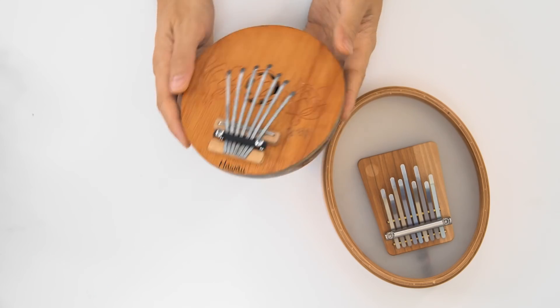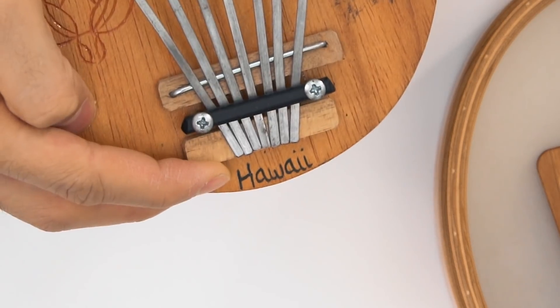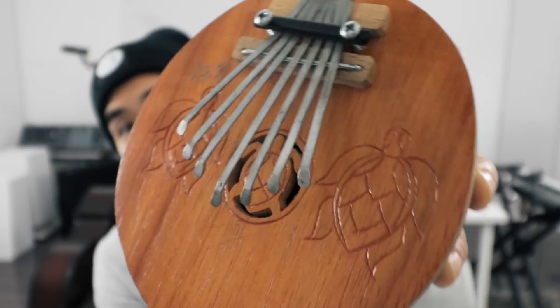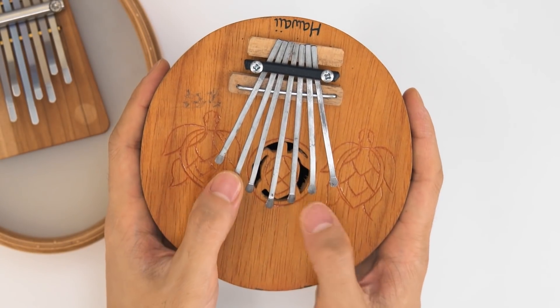A few years ago, I fell in love with kalimbas, and I wanted to start a collection, and I collected a grand total of one. I got this in Hawaii, as you can see from it saying Hawaii on it. Kalimbas, though, are African in origin, and they essentially consist of these metal tines that are affixed to some kind of resonant cavity. You just play them with your thumbs like that. They're also called thumb pianos sometimes.